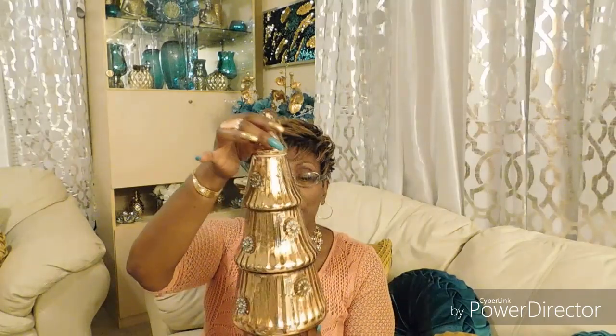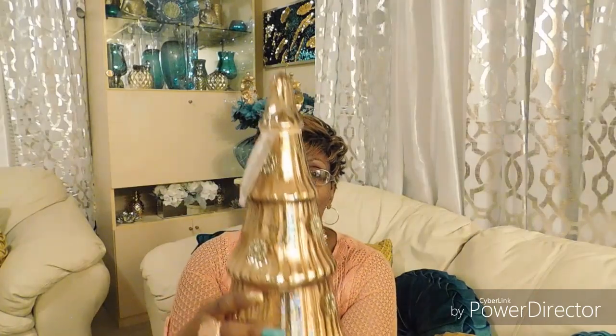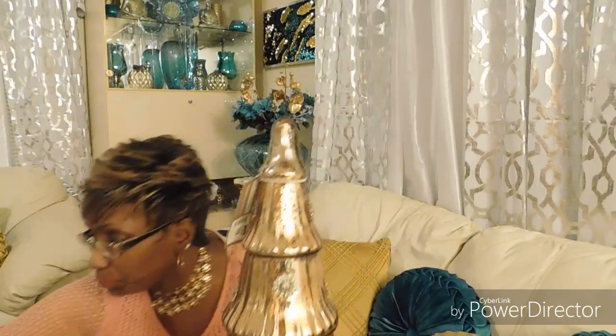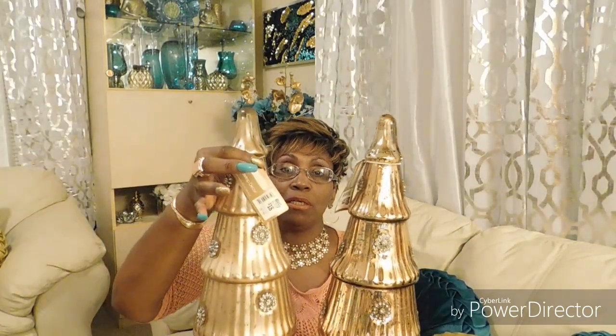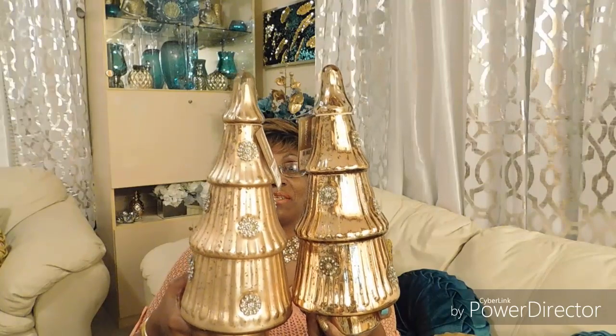The next item is this beauty here — look at that! These were from Big Lots. Look at the detail, look at the bling bling bling! Beautiful, beautiful, beautiful — and I got two of these. Isn't that absolutely gorgeous?